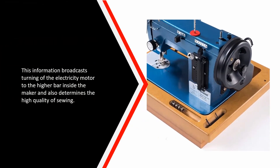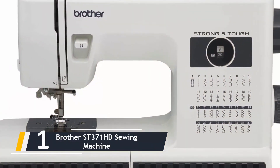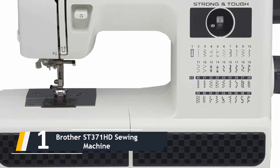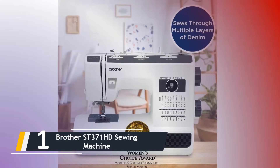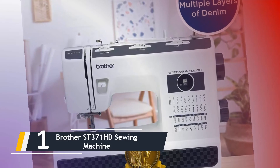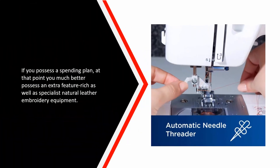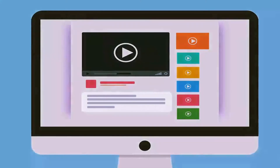And finally, the number one on our list: we have the Brother ST 371 HD Sewing Machine. The Brother ST 371 HD is discussed in many reviews as a low-budget but good enough sewing machine for leather and other thick materials. According to reviews, most beginners are totally pleased with this model. However, some experienced users feel that on stretch and slim material the machine does not perform as well. If you have a larger budget, you may be better served by a more feature-rich and professional leather sewing machine.